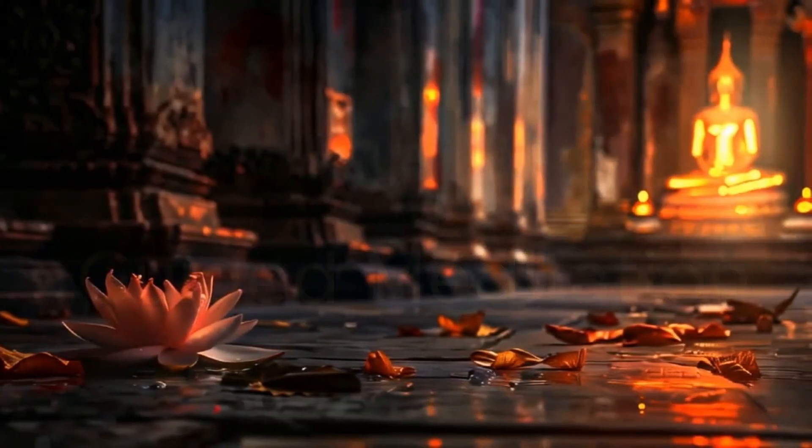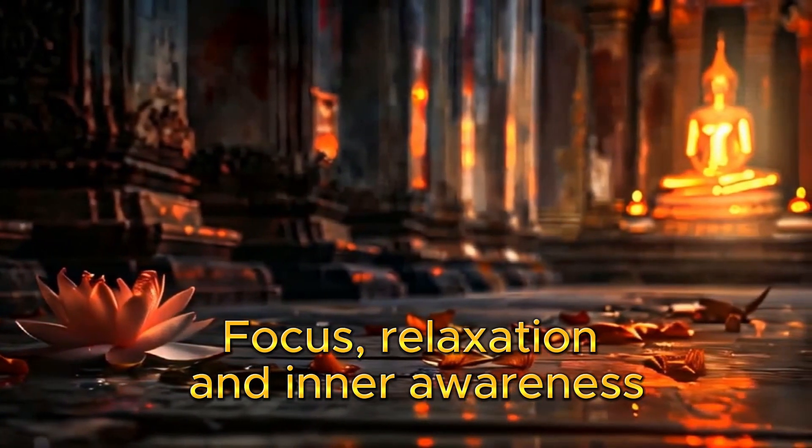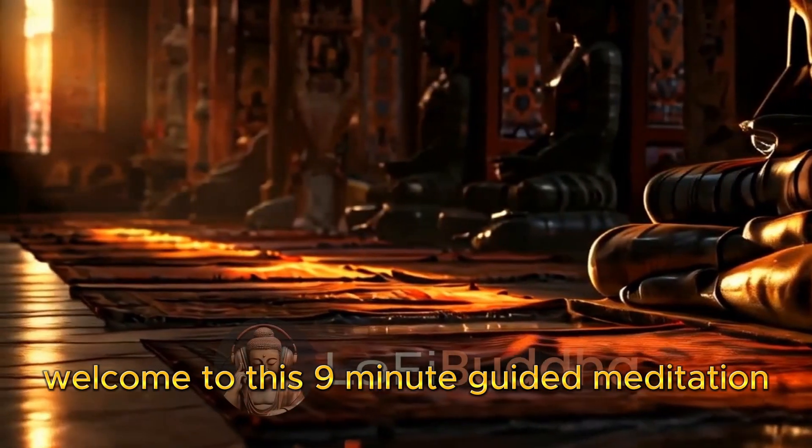Guided meditation. Focus, relaxation, and inner awareness. Welcome to this nine minute guided meditation.